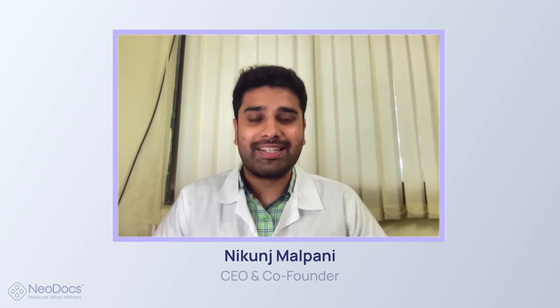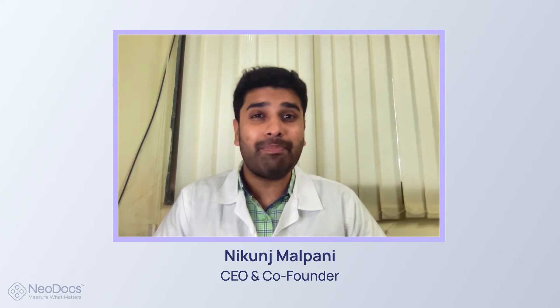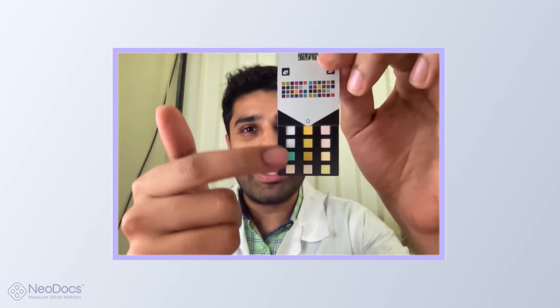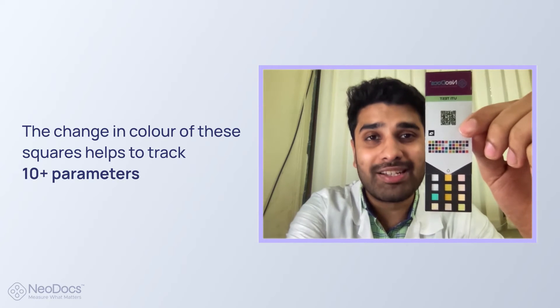Hi, I'm Nikunj, CEO and co-founder of Neodocs. I'm here to give you a step-by-step guide to using the test card. Your Neodocs kit includes a test card and a sample container. You see these tiny squares in the bottom part? This is where the magic happens. The change in the color of these squares helps us track 10 plus health parameters.